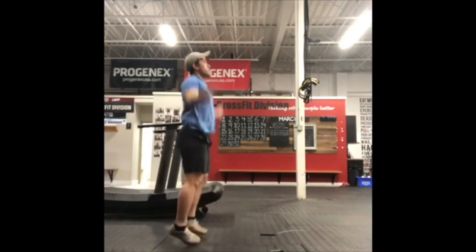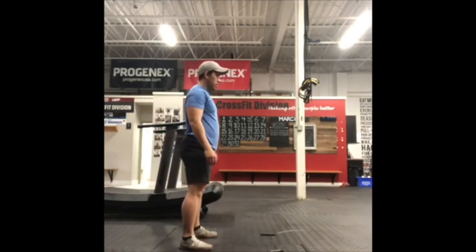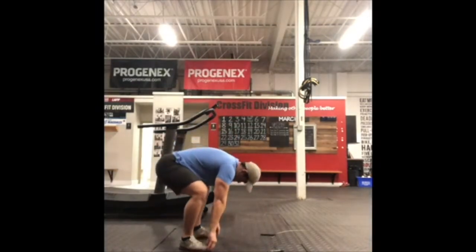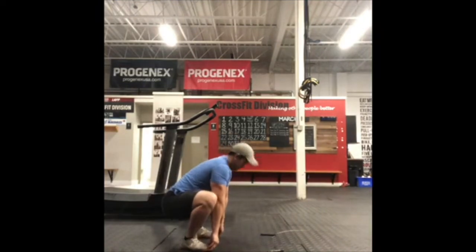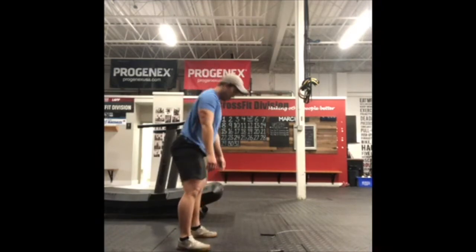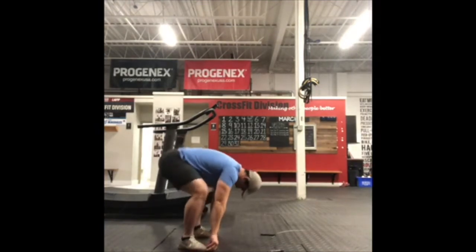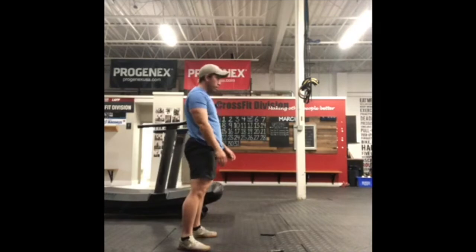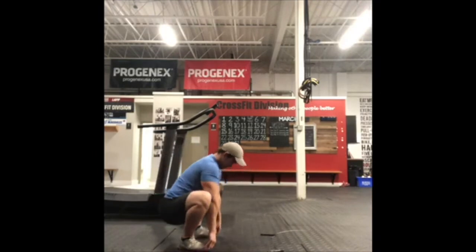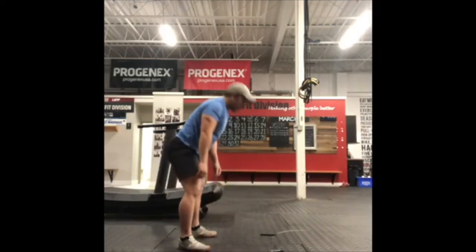For your dynamic squat stretch, you're going to hinge forward, bend over, grab your tippy toes, pull yourself down into a squat, keeping your chest up nice and tall, keeping the elbows on the inside of the knee, driving your knees out. Hang on to your tippy toes, shoot your hips up, and then stand tall. And lastly, for your active squat hold, you're going to hold the bottom of a squat position for 30 seconds. Think about it as if you had a heavy load on your back and you're resisting that load trying to crush you.